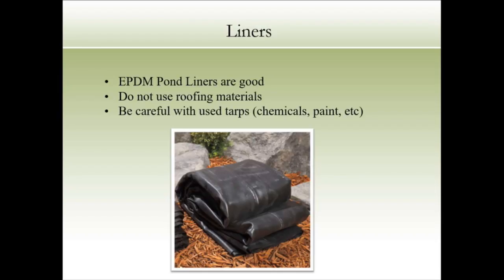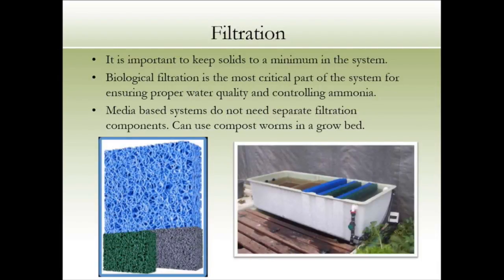You can buy pumps online — even during Black Friday to get them cheap. Pumps should cycle your total tank water once every hour; if your pump is on for 15 minutes, it should move your full tank volume in that time. There are calculations for this. For filtration, you can buy different filters online, build your own, or just put a little sponge on the outflow from your tank into your grow bed to catch solids. About 25% of what you put in comes back as solids.